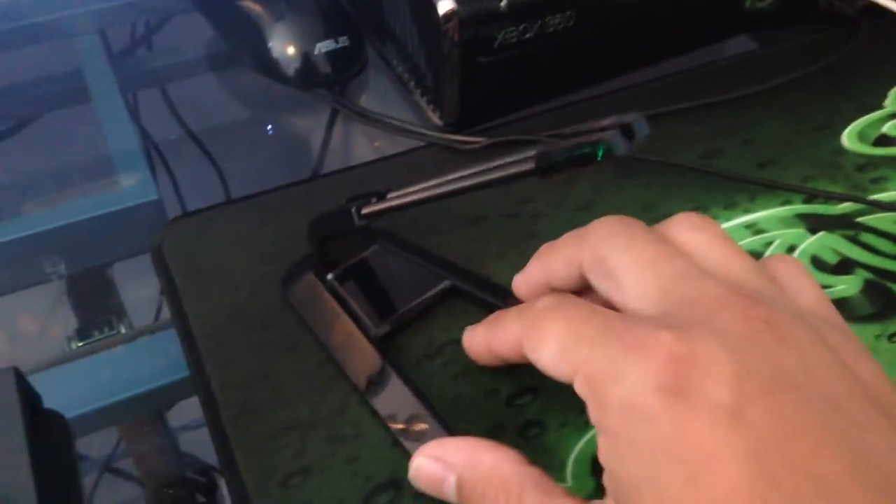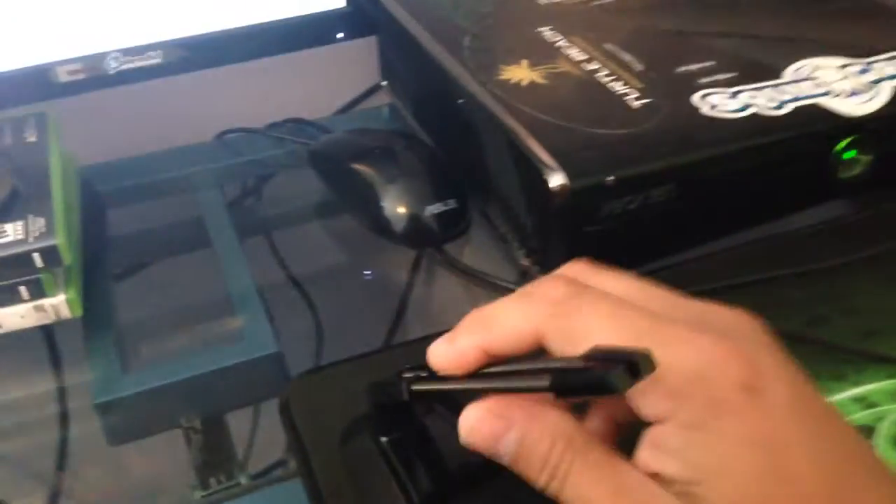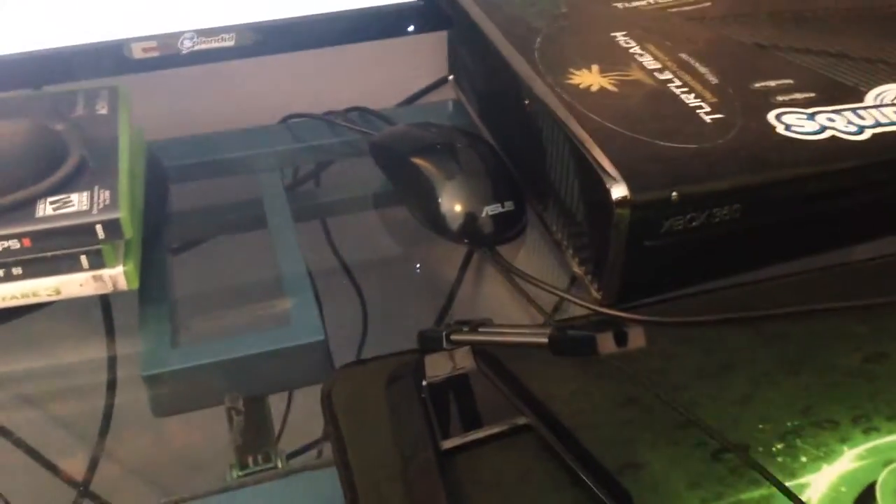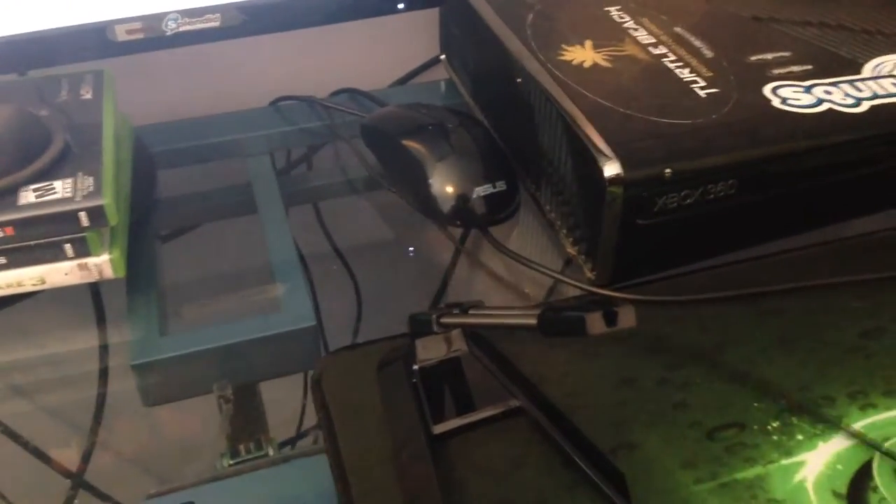And this is the Mouse Bungie right here. The purpose of this is to hold your mouse wire so your mouse is not dragging on the table. It also won't get caught between the Xbox or the monitor.